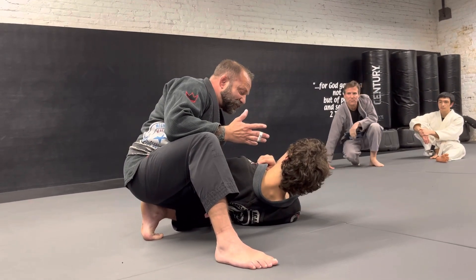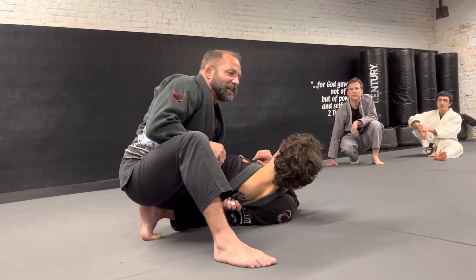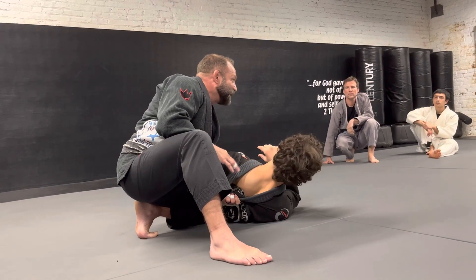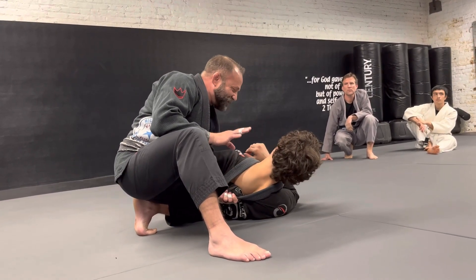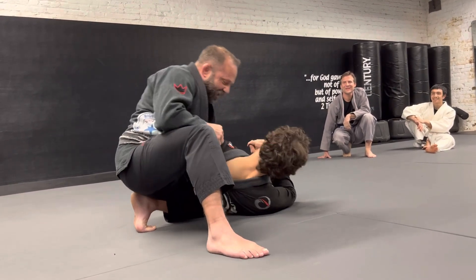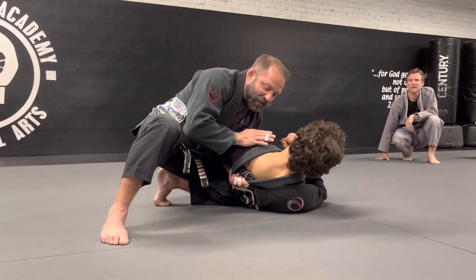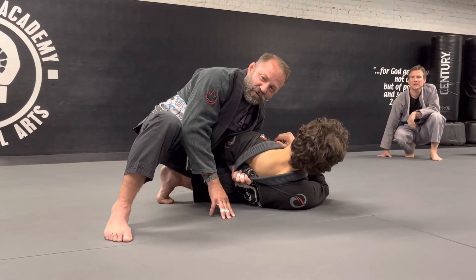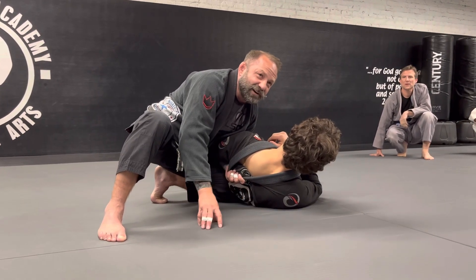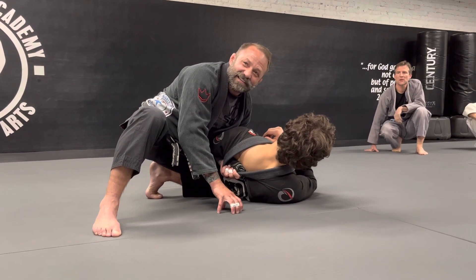With clothes on, in a self-defense scenario, you have the same grip. I kind of have a rule in self-defense: no clothes, no fight. So I don't fight naked, crazy people. If I don't have a gi on, I always have clothes to grab. So my choke from here — the paper cutter — some of you guys may have seen it before. I urge you, if you have seen it, just try it the way I'm going to show you tonight because it is different.